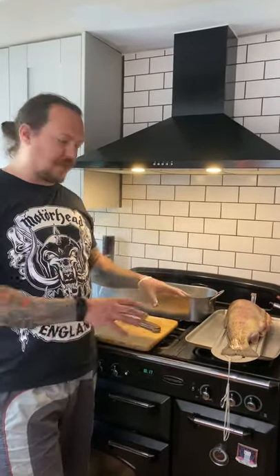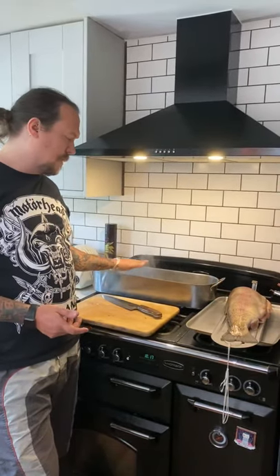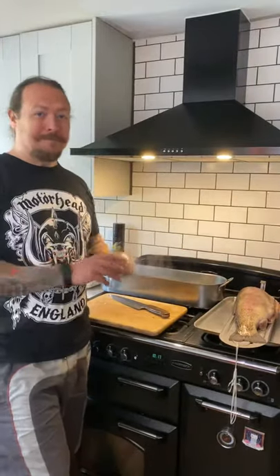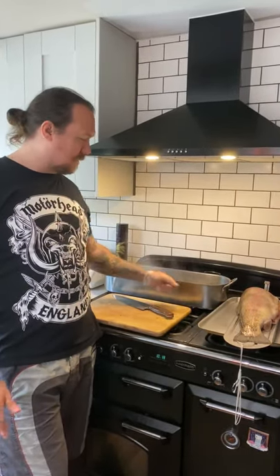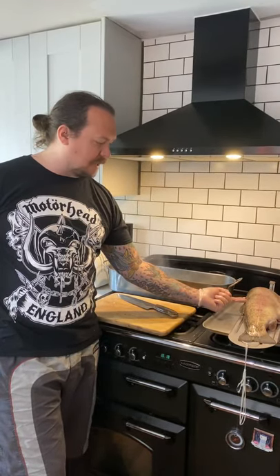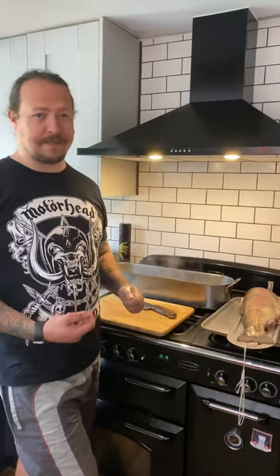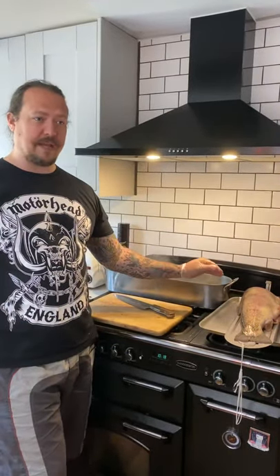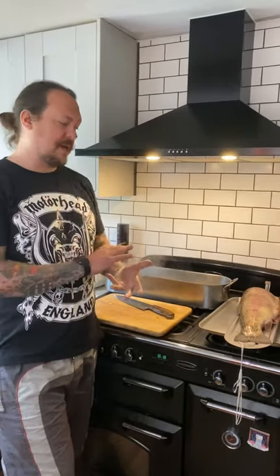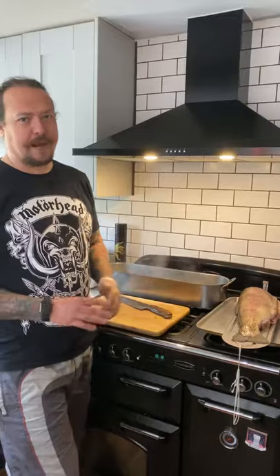The idea is that we're going to submerge the fish into the court bouillon and then put the lid on. It's quite important that it actually covers the fish, so you might need to top up a little bit after. Cooking time — I'm going to start off with 15 minutes. After 15 minutes I'm going to lift it out and check it along the backbone, because that's where it'll be undercooked if at all. If it's a little bit under and you like your trout pink, turn the gas off and leave it in there with the lid on for a further five or six minutes, and that'll carry on cooking.